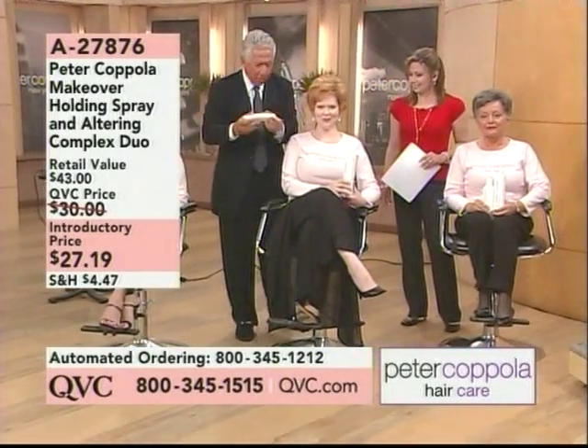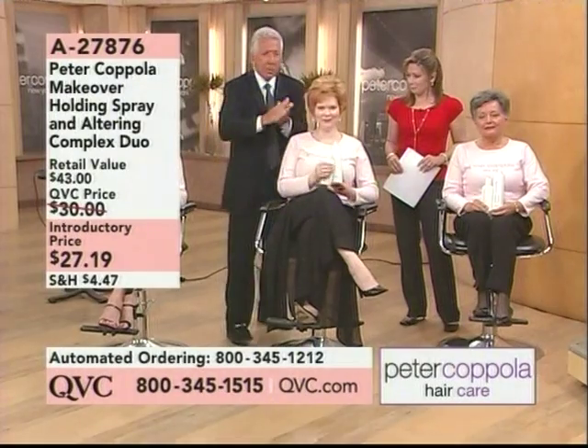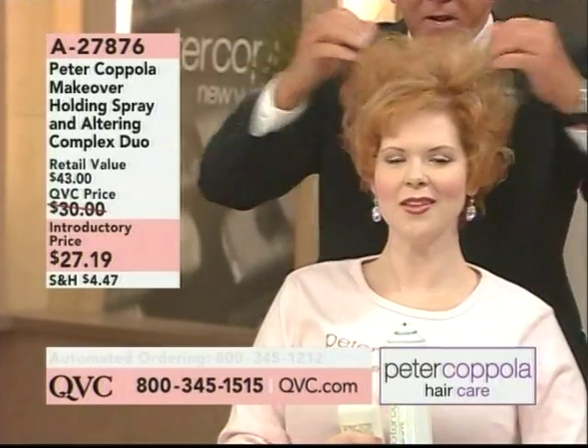This is Rebecca. We're going to show you Rebecca again what we do. Now we blew out Rebecca's hair — hair looks really nice. And Rebecca has very, very fine thin hair.